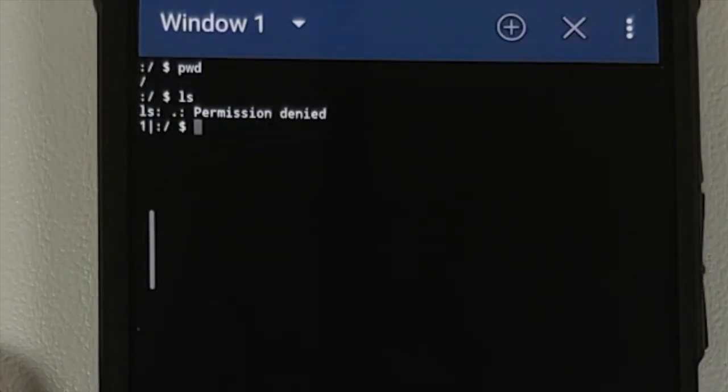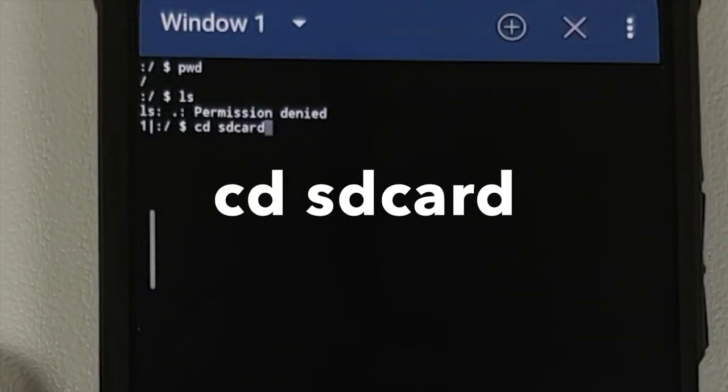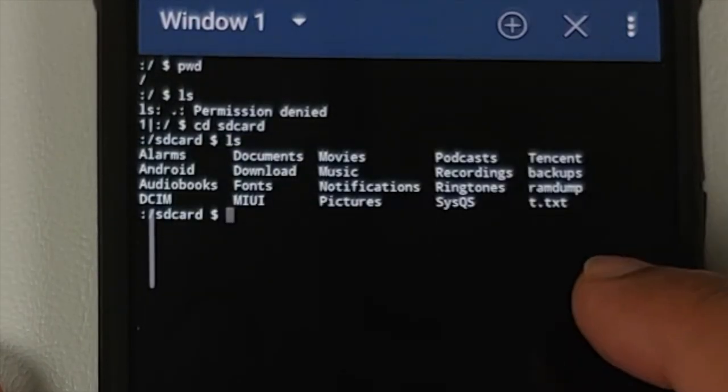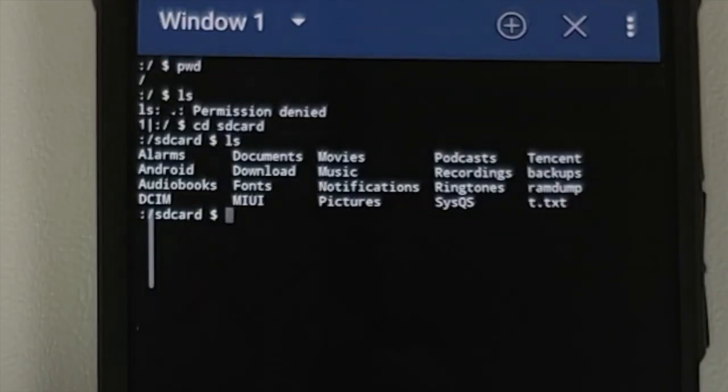This is the Terminal Emulator. Type 'pwd' for your present working directory and press Enter — you will notice you are on root. Now type 'ls' and press Enter to view the contents. Since we do not have root access, we need to navigate to internal storage with the command 'cd sdcard' and press Enter. Run 'ls' again and you can see 't.txt' — the file we are looking for.